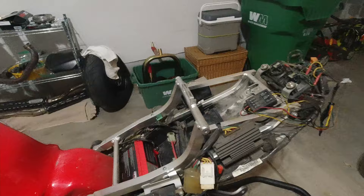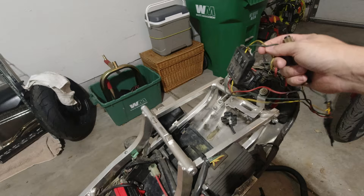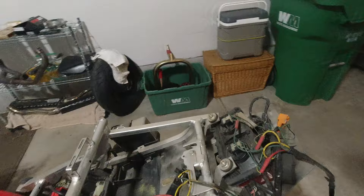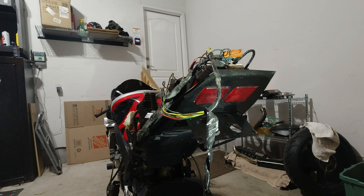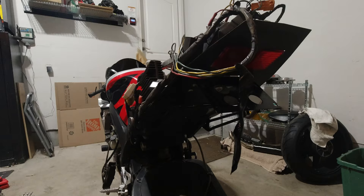Down here we have basically this whole undertail assembly, which is just ultimately complete garbage. The wiring is just very sad news all the way around. New battery in it is fine. Looking down here — basically flush-mount using the OEM signals. It did work to a certain degree, but honestly it's just not good, period.